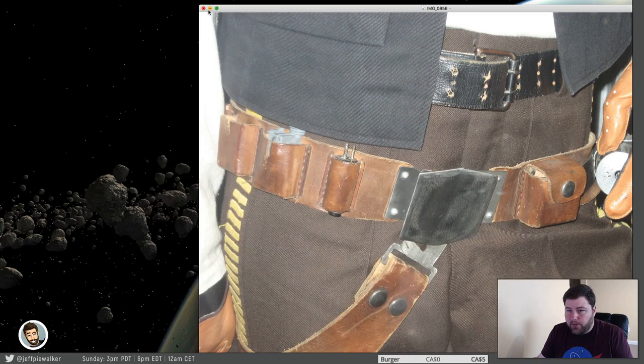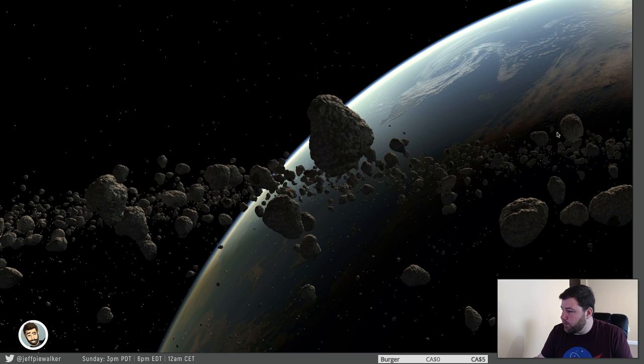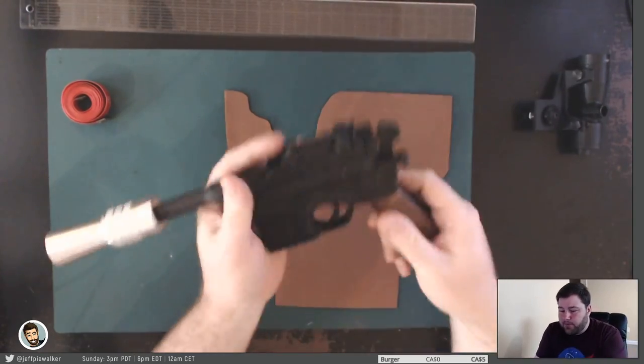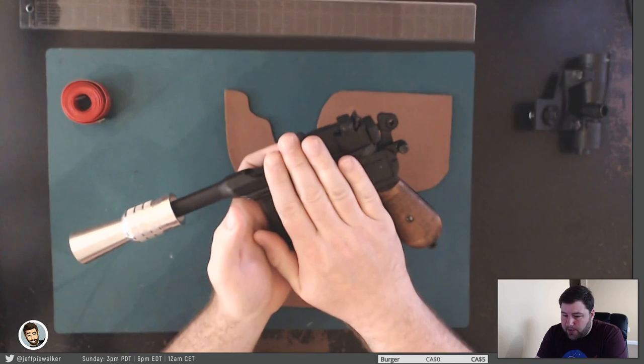With that, let's get into the holster itself. I'm going to close all these down for a minute. Let's talk a little bit about the holster. Actually, before we start, let's talk about the blaster.